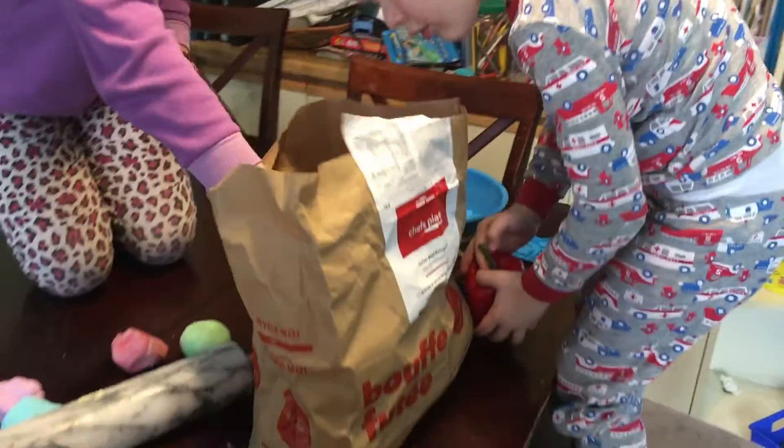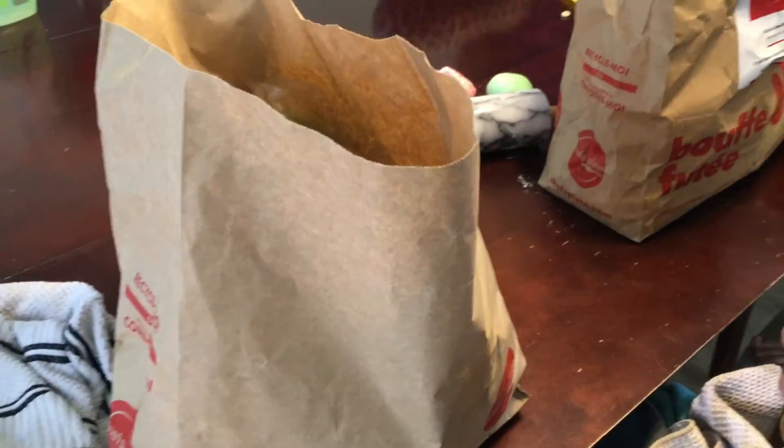I don't like mayonnaise. Why do we have garlic in here? Well, I better put all the refrigerated stuff in the refrigerator. There we go.